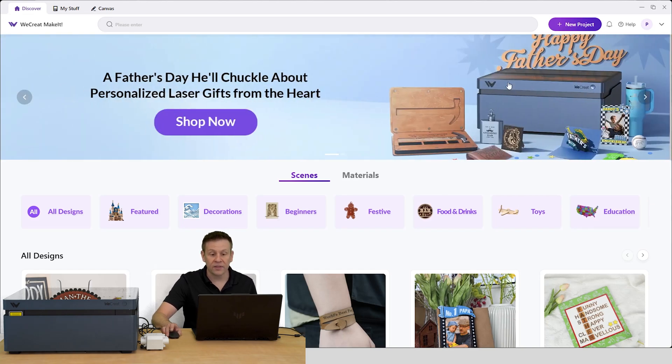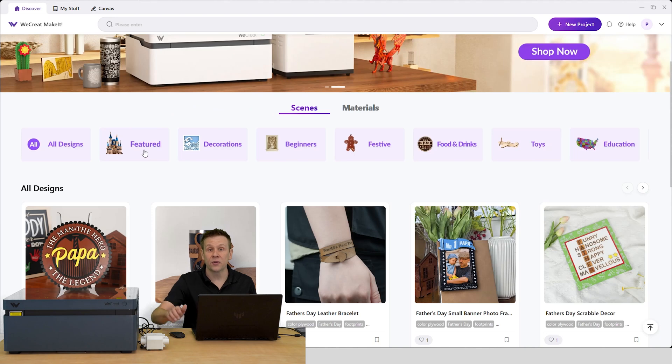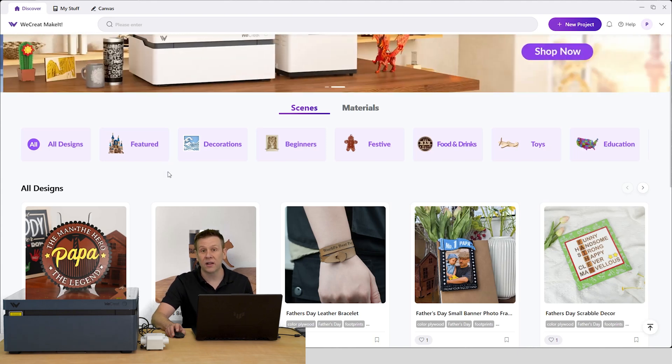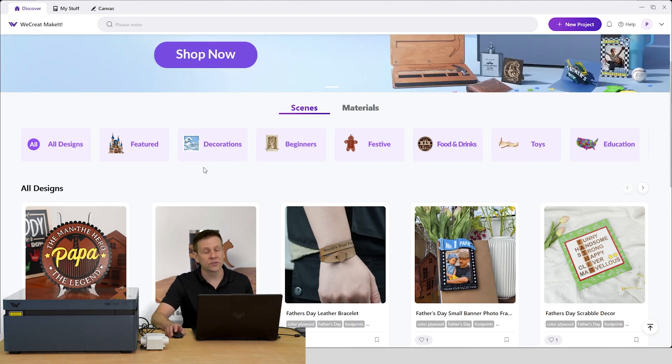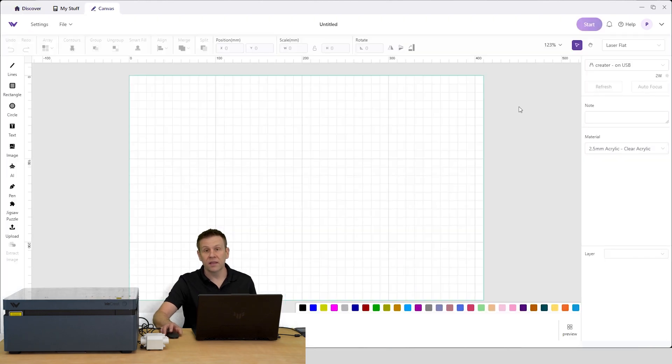Across the top we have the latest news from WeCreate. Scrolling down, these are the free built-in designs available for six months. To extend that, pricing is just under $10 US per month, or you can purchase projects à la carte — most cost just a dollar or two, which is still an exceptionally great deal. To create my own project, I'll click New Project at the top, and the first thing I'll do is power on the machine and get the software connected to it.